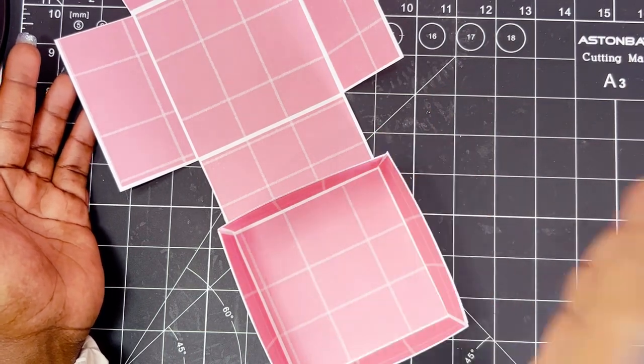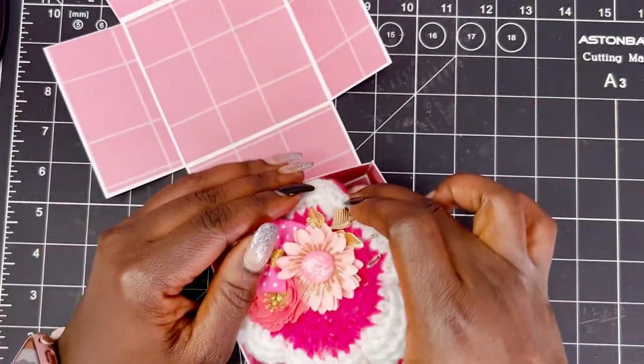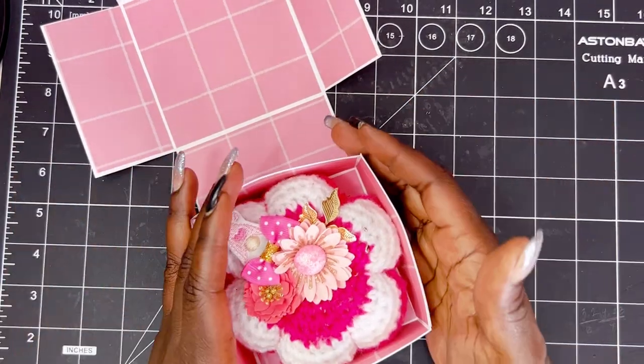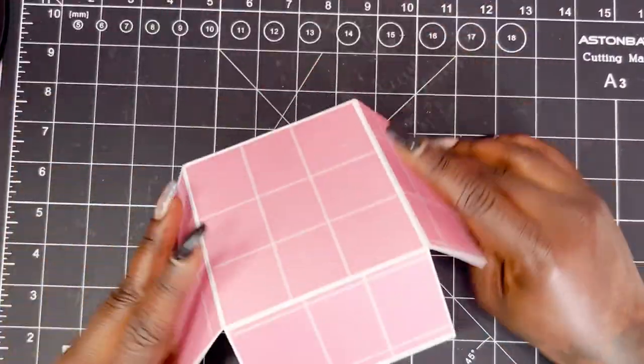You can add some pastries, or here is one of my — whatchamacallit — pin cushions. That even fits in there perfectly. And again, you can add your message or what have you. So that is it.